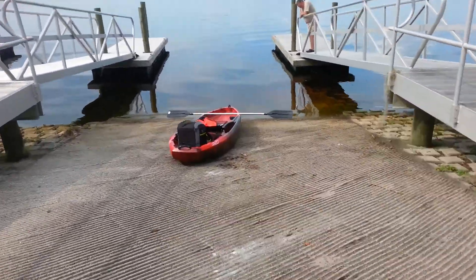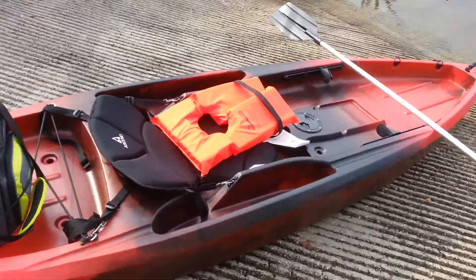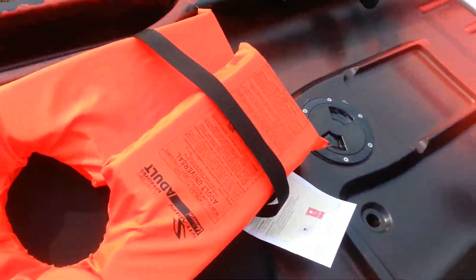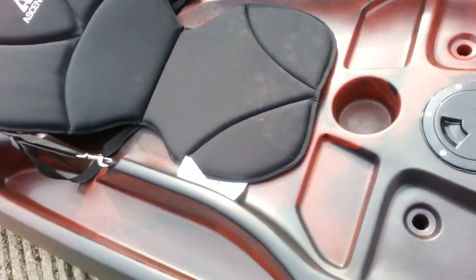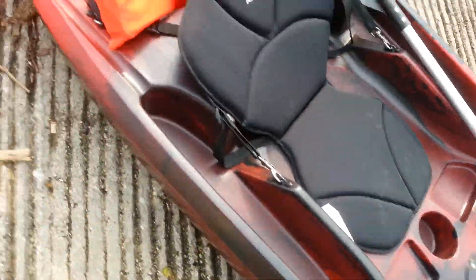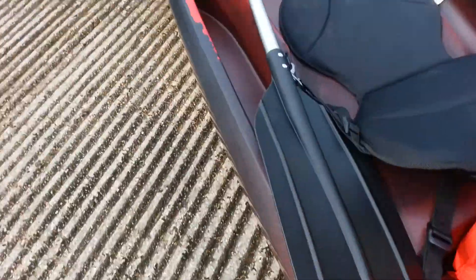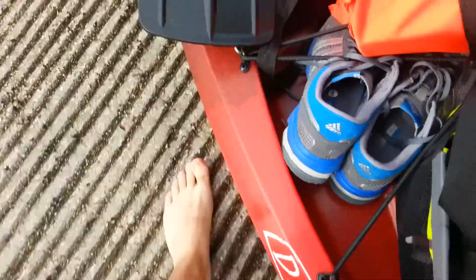This is the Ascend D10T — one heavy, heavy kayak. It's the first time we're going to take it out, see how it works. If I didn't say it was heavy, it is heavy. It weighs in at 62 pounds without the seat and without all the beer loaded on it.